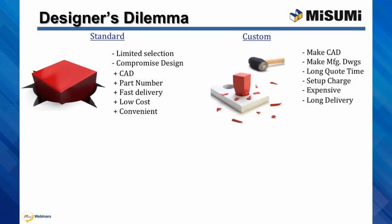Designers have to make the solid models themselves and all the manufacturing drawings. Purchasers can attest to the long wait for quotes, the expensive setup charges for short runs, and the long lead times. We are forced to use custom components, though, because of the flexibility.